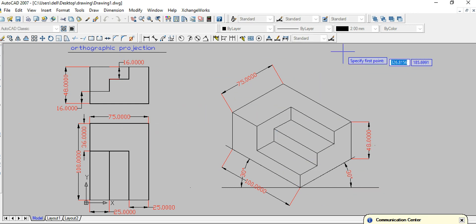This is our required isometric view of this orthographic projection. Here we are using a 2S pencil, and you can use the 2B pencil for your final drawing.